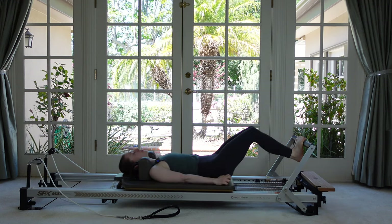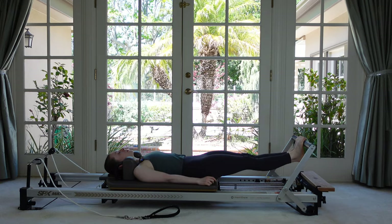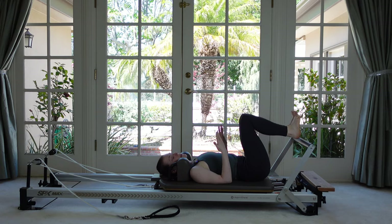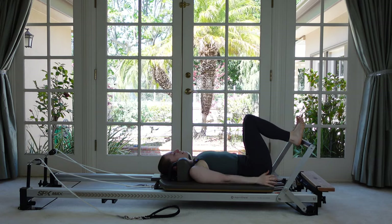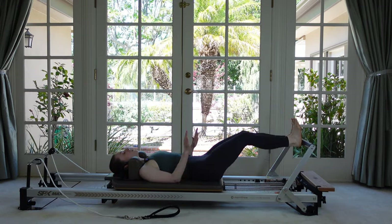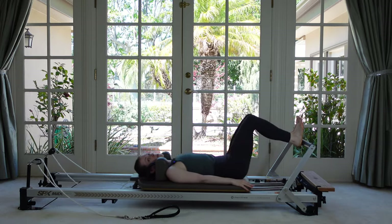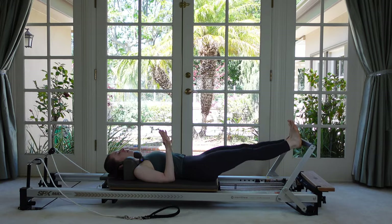Last two — really curl those toes. Last one. Let's move to our heels. Leave your legs together, bring your heels up to the bar, and keep that inner thigh connection as you push away and as you return. The soles of your feet should be angled as if they were standing on the wall across from you — however you'd want your weight distributed standing is how we want it now. So we wouldn't want all our weight on our pinky toes. Try to even it out.